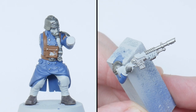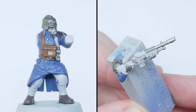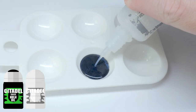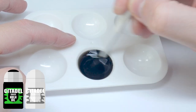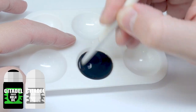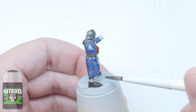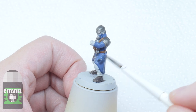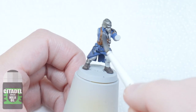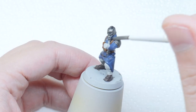Now that I've finished blocking all these colours I want to create some definition and start bringing out all the detail, and the best way to do that is with a wash. To create the wash I mix an equal amount of Nuln Oil with Lahmian Medium. This is going to weaken the strength of the wash so it doesn't dull all the colours I've already painted but still creates that definition I'm after. You may want to put down some kitchen paper first because it's going to get messy. This is the reason I've blocked in all these colours first — I knew I wanted to apply the same wash over these areas. You don't want to use a lot, just enough so it covers the miniature comfortably. If you find it pooling up too much in areas, just remove the excess wash with a brush, then leave the wash to fully dry before moving on.